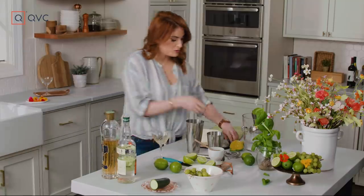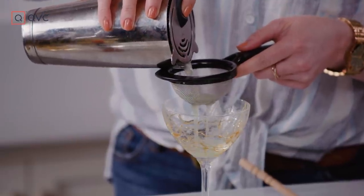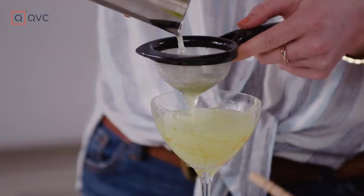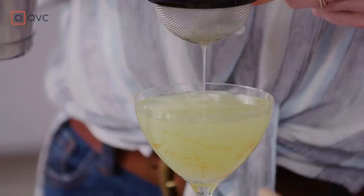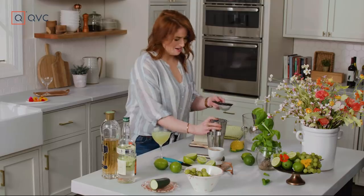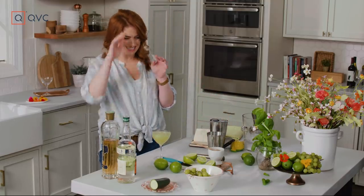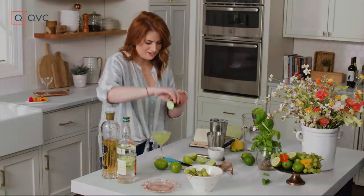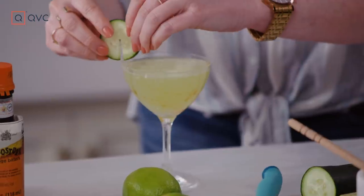We're gonna double strain — remember, because we've got some bits and pieces from the grapes, from the basil, from the cucumber. So give it a little double strain right over our glass. I dare say I still got it — I don't need no stinking jigger. Now we're gonna go ahead and garnish this. We're gonna take that cucumber from earlier, cut off a little slice, give it a little notch, and place that on the edge.